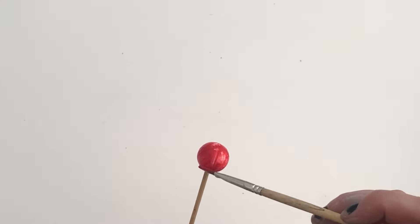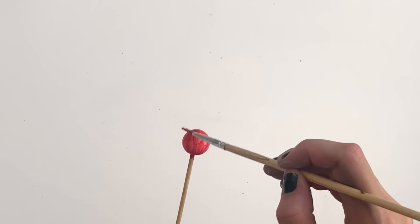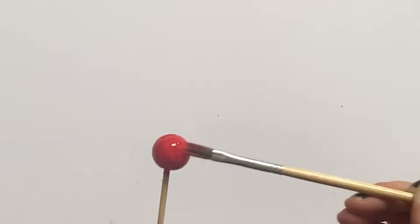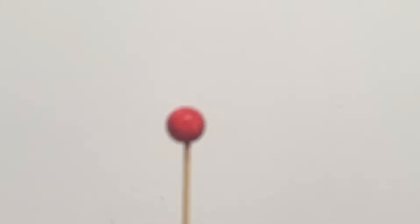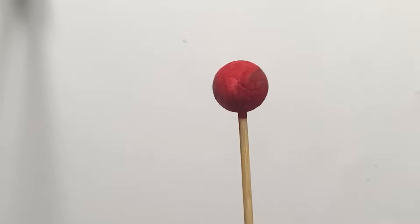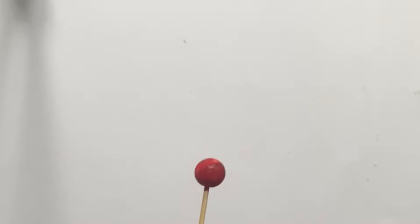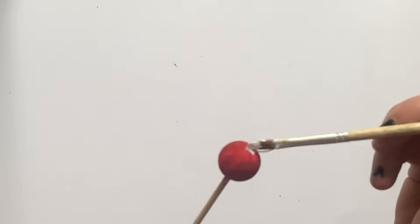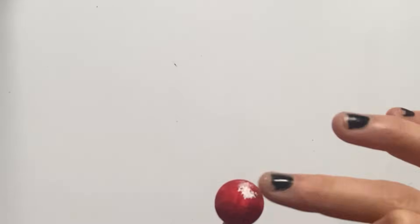Next we're going to create planet Mars. We need a small ball again, just like Mercury. We're going to paint it mainly red with tints of brown and a tiny little bit of white for the snowcap at the poles. Mars is the fourth planet from the sun, approximately 4,222 miles in diameter. Temperatures on Mars range from minus 153 Celsius to 20 Celsius due to Mars' thin atmosphere. It takes 687 Earth days to orbit our sun, and approximately 25 hours for it to rotate once. Mars also has two moons. It's the last of the terrestrial planets, and it also houses the highest mountain in our solar system, called Olympus Mons. And there's our finished Mars.